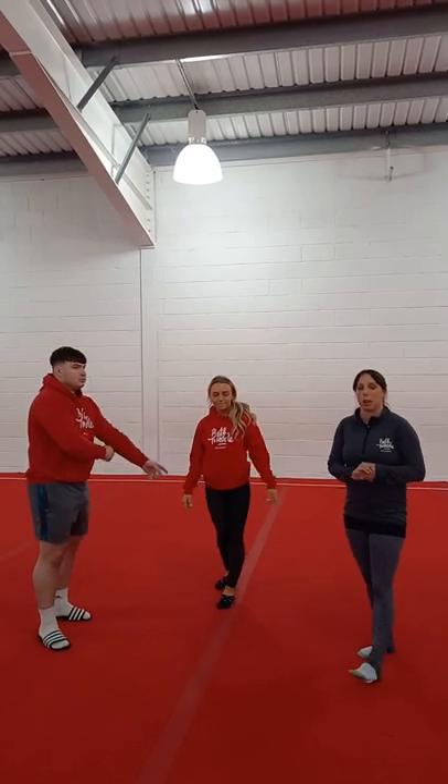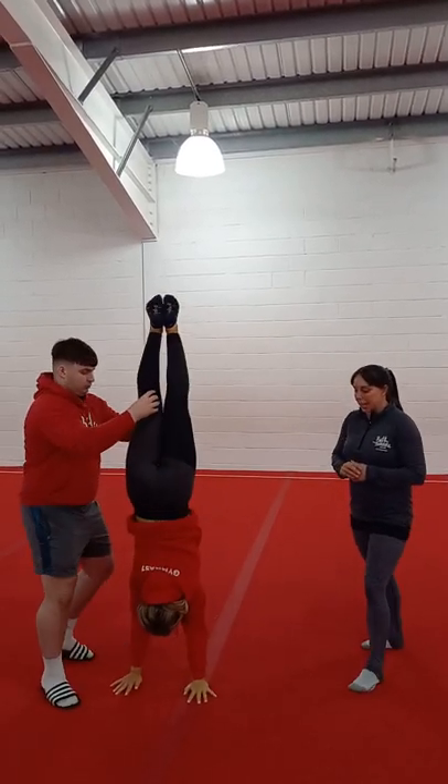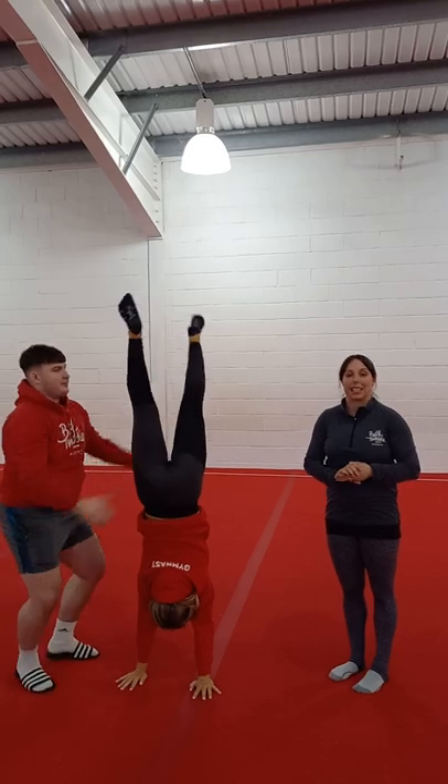Fourth top tip is to keep your head neutral throughout your handstand. So when you kick up to handstand, keep your ears by your arms — we don't want any heads stuck out or tucked right in.